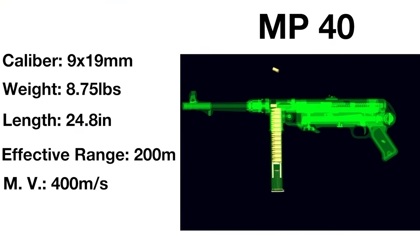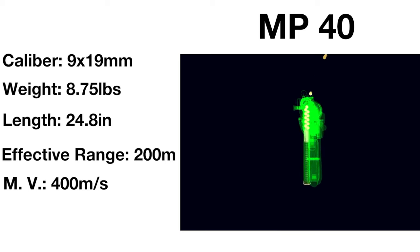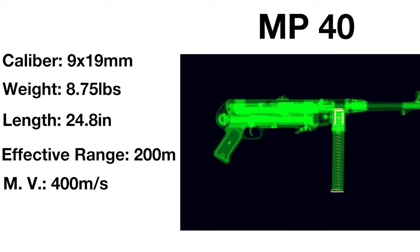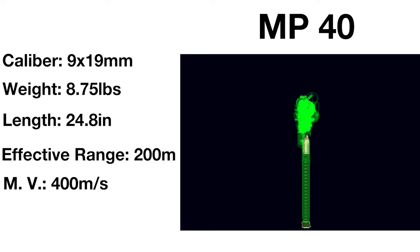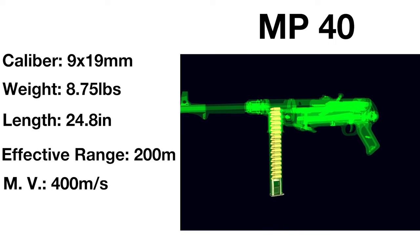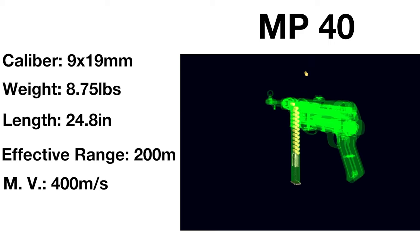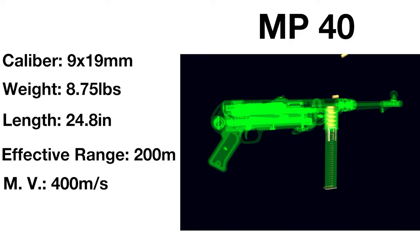Weighing in at just under 9 pounds and with a length of 24.8 inches with the stock folded, this wartime submachine gun fires the 9x19mm Parabellum cartridge out of 32-round box magazines. Firing these pistol-grade rounds at 500 to 550 rounds per minute, the MP40 is effective at up to 200 metres, with its rounds travelling at 400 metres per second.